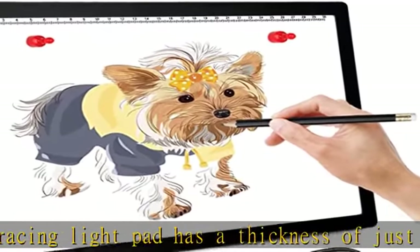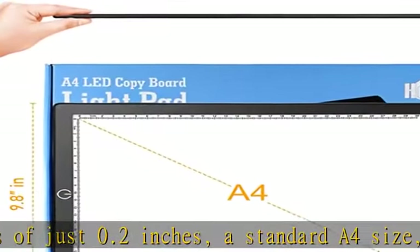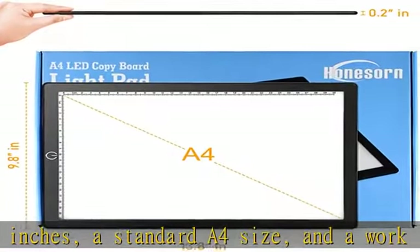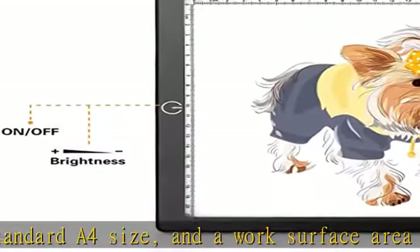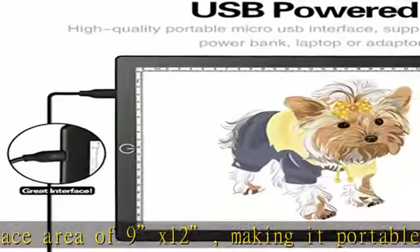Easy on your eyes — this tracing light pad for kids has even light distribution with a special protective design that causes no harm to your eyes and provides a flicker-free and desirably well-illuminated, background-safe tracing experience.